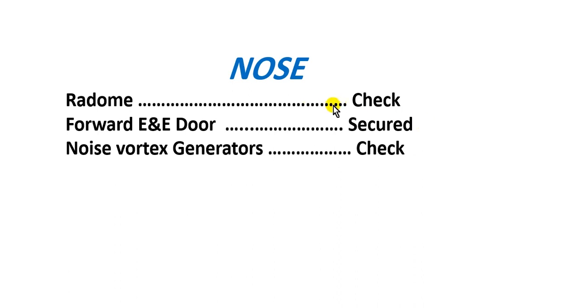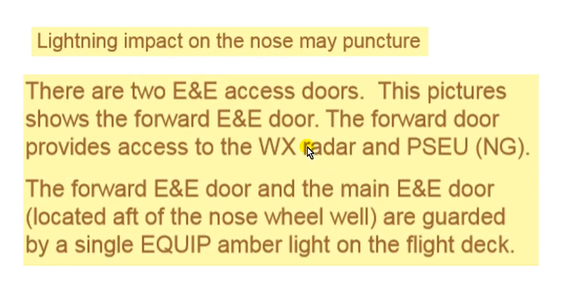Also check the forward area: the E&E door, the electric and instrument door, and the nose vortex generators. In this area, you will sometimes also check for lightning strike damage — a lightning strike impact on the nose may have caused punctures.